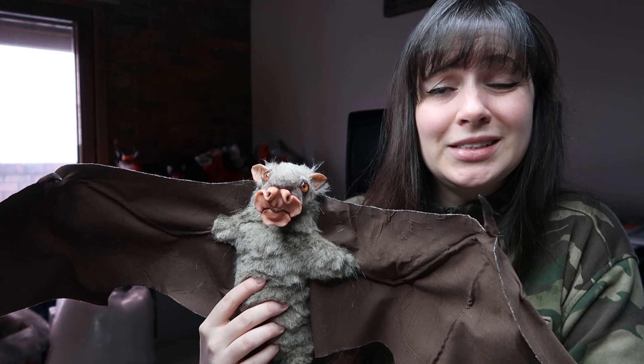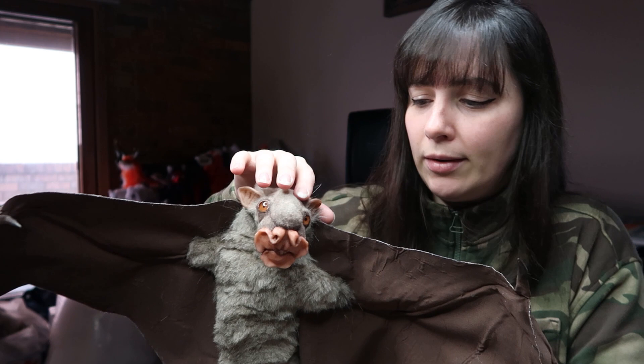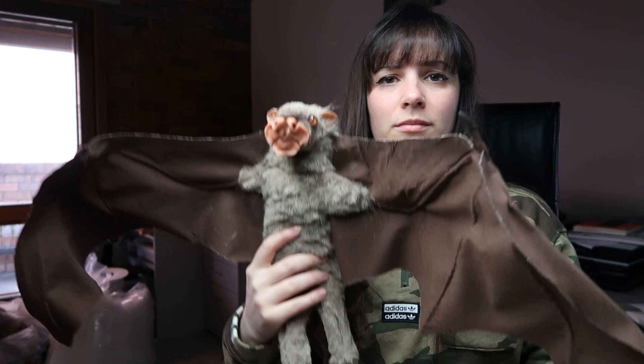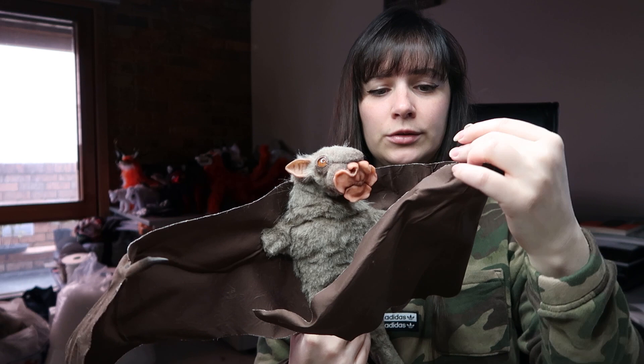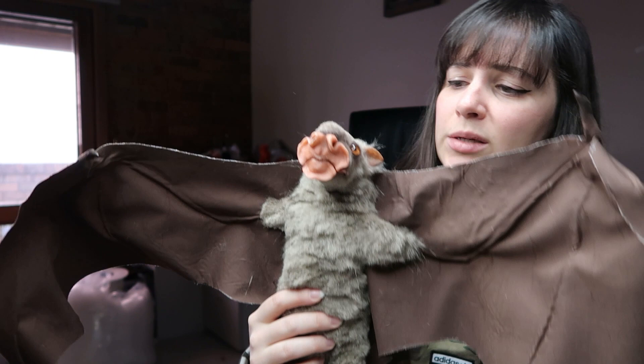Just shoot me a message and we can work a plan out. I previously did a sculpting video on him — how I sculpted the head — so you can check that out. I'll try to remember to link it below. He's fully poseable as well: the wings are poseable, the little claw things on top of the wings are also poseable, the head has a good range of motion, and his legs can move as well.